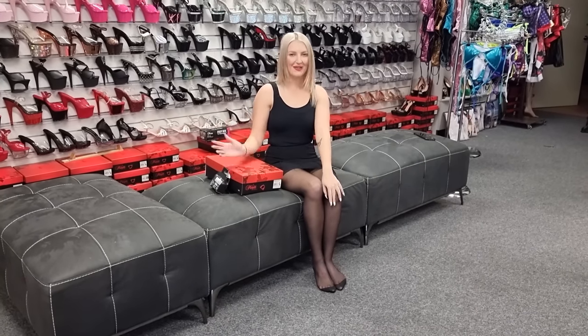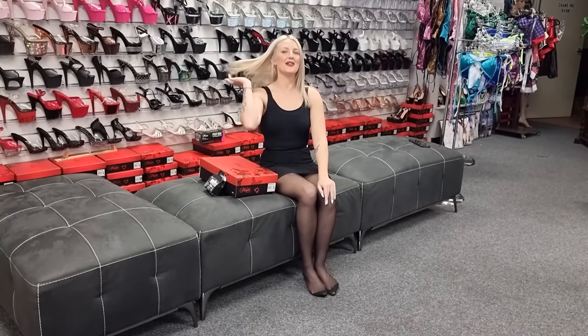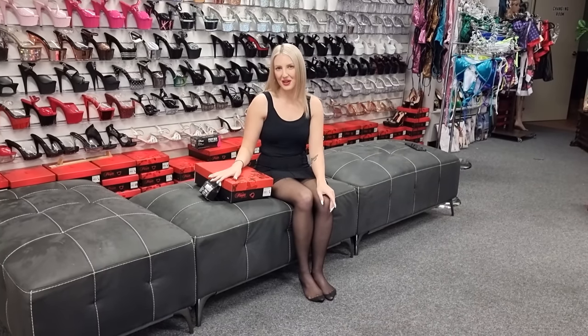Hi everyone, it's Katie here. I'm in the Shoes of Hollywood shop. I know you guys have been really patient for my review, so thank you so much.